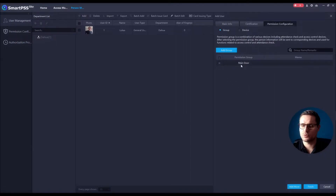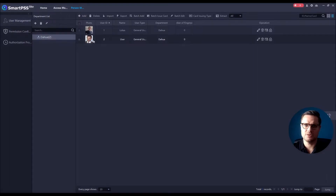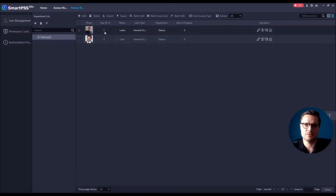Then go to Permission Configuration. You have two options: you can select your access group, which contains both doors, or you can give access to just a particular door for this person. For example, this person would only have access to the ASI 3, the smaller unit. Click Finish. The database is updated and the information has been sent to that one particular unit — so one person has access to both doors, the other only to the first door.